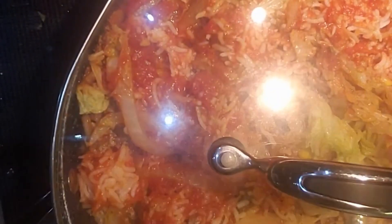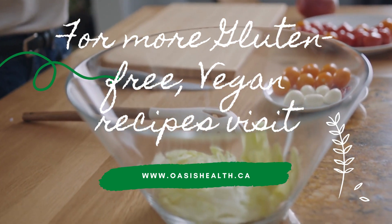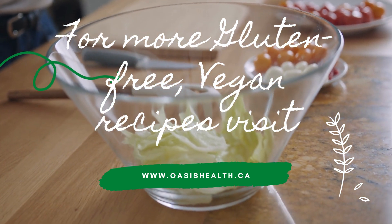It's ready to serve! For more gluten-free vegan recipes, visit oasishealth.ca.